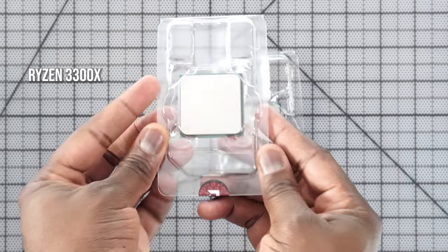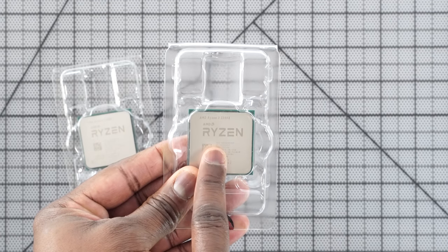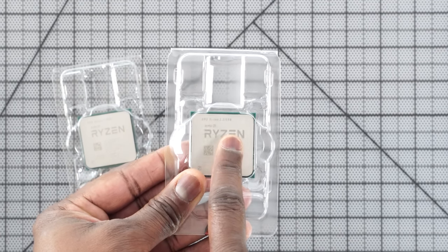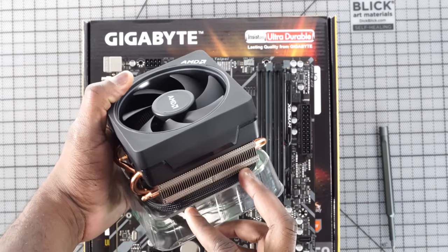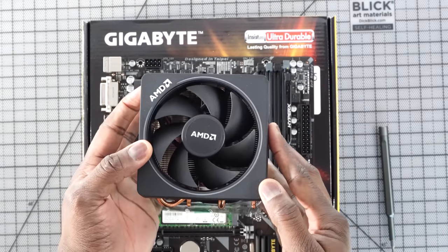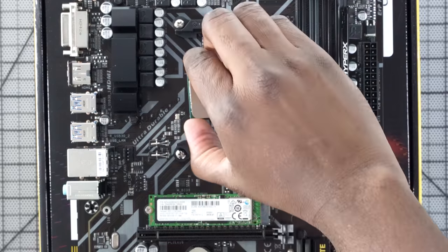AMD reached out and said they are releasing two brand new processors — the AMD 3100 and the 3300X. These are Ryzen 3 processors, third generation Ryzen, and are similar to a Core i3 and a low-end Core i5 in terms of comparability. They're both four-core processors, 65 watts, and both come with the Wraith Stealth CPU cooler. I was sent this from AMD so I didn't receive the cooler itself, but just letting you know that's the case.